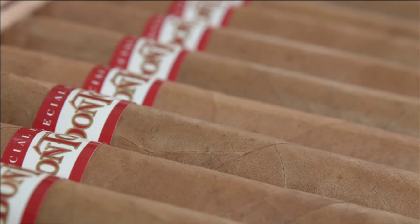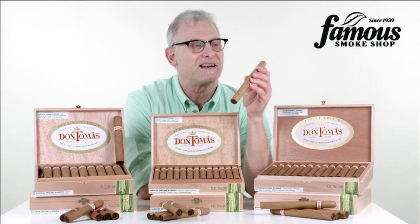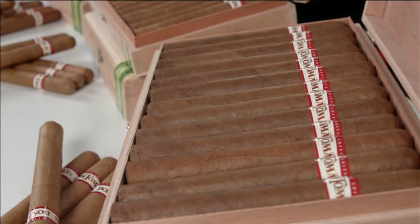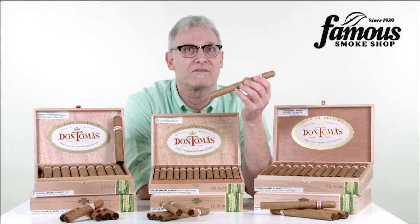What I like about this Don Tomas SC Connecticut is that they're offered in a whole lot of shapes and sizes, as you can see right here. And except for the number 800, which is a 6x60, you get 25 cigars per box instead of the usual 20. The price is also very reasonable, so you're getting a lot of bang for your buck.